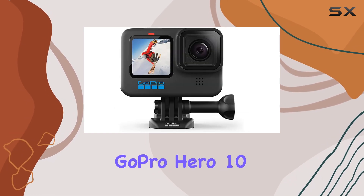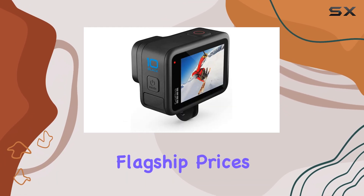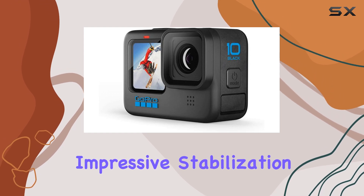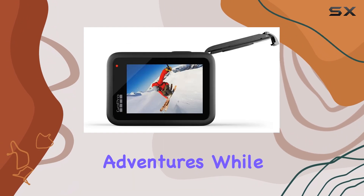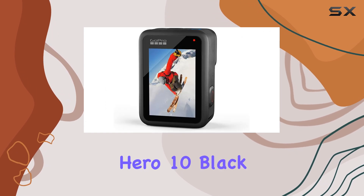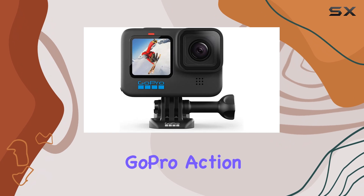Overall, the GoPro Hero 10 Black is a fantastic option if you want a modern GoPro experience without paying flagship prices. It offers responsive performance, impressive stabilization, and versatile shooting modes, making it a durable and fun camera to capture your adventures. While newer models might offer a few extra features, the Hero 10 Black remains a solid choice for anyone looking for a great value GoPro action camera.